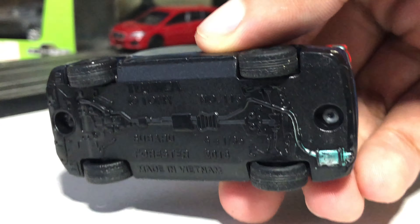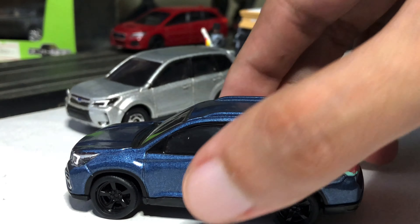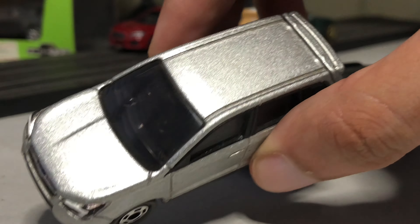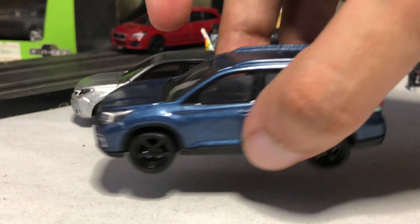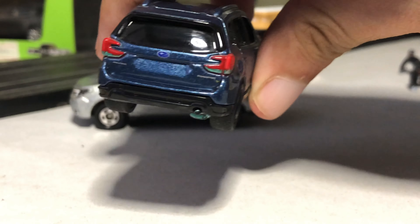The base is also plastic, the same scale 1 to 65, two rivets. There's a black interior — I forgot to show you the older version, but it's the same: right-hand drive, all black, all plastic. Roof rails on top are molded to the body.